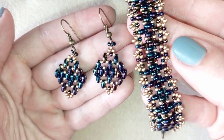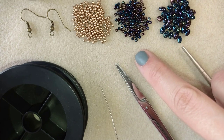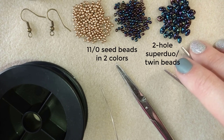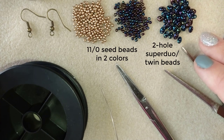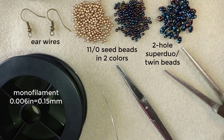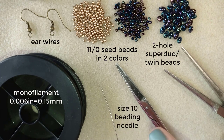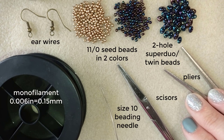Now I will start with the list of materials. I'm using two colors of 11-0 seed beads, twin beads or super duo beads with two holes, and ear wires in a beautiful old gold color. The thread is monofilament, 0.006 by 0.15 millimeters — you could use other beading thread of similar size. I also have a size 10 beading needle, scissors, and pliers to go through difficult beads if needed.